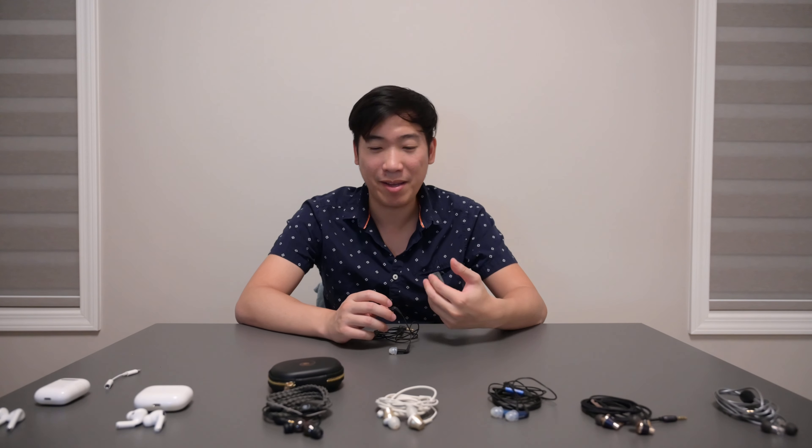I previously reviewed the ER2SE and found it to be a little bass light — it didn't have much impact or feeling in the bass. Trying the ER3XR, this definitely has a lot more bass, but it isn't bloated or anything like that.